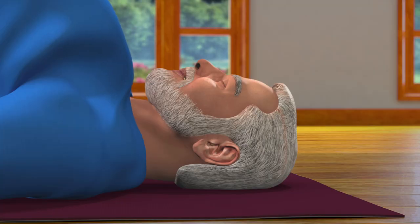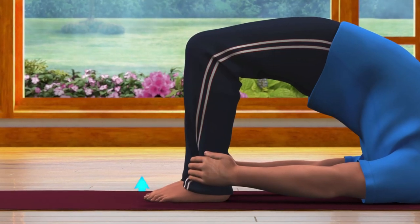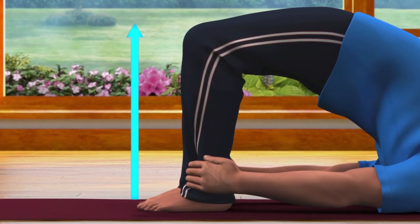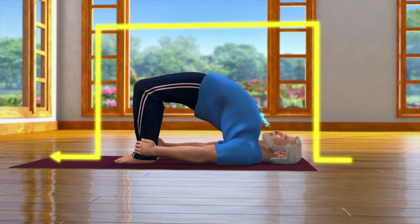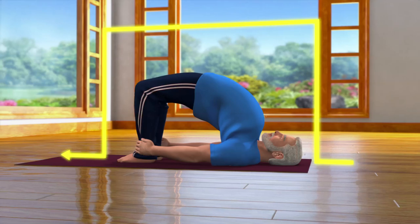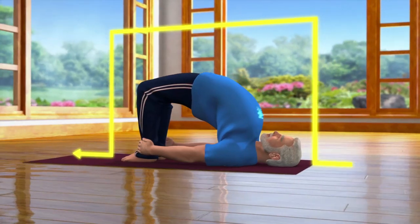Ensure that your head and shoulders are on the floor and knees and legs are in one line. In this final pose, you can give support to your waist with your hands if you want. Stay in this pose for 10 to 30 seconds while breathing in and out normally.